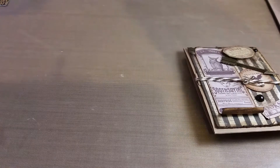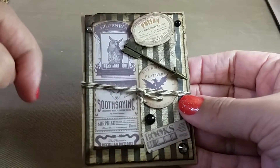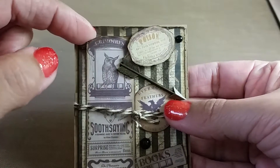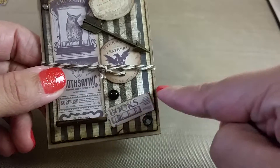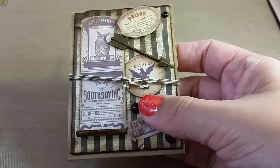Then I used some cut-aparts from this Raven's Head Manor recollections Halloween 6x6 pad from Michaels. There's a sheet with labels and things, and one with old-timey newspaper print. I cut apart one piece of the newspaper print, distressed it, and curled up the bottom so it would look vintage, like it was curled up. I cut out some of those pieces and distressed all of them — this one I popped up on a 3D foam dot.